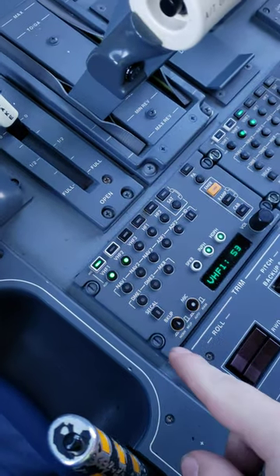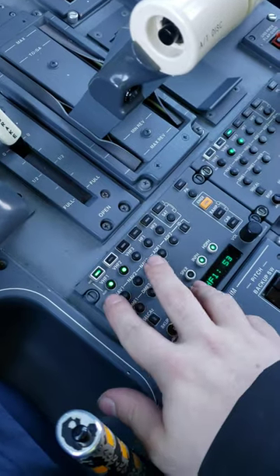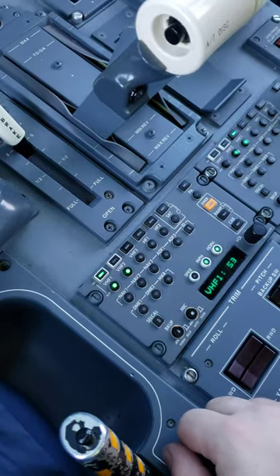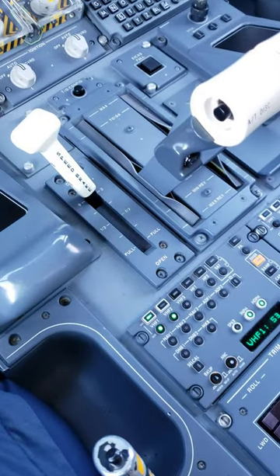Hello everyone, Anonymous Alligator back at it again. Today we're going to be reviewing the VHF and sometimes HF radios on this E175 from Embraer.